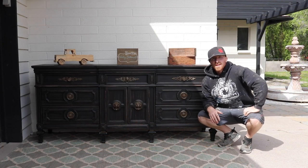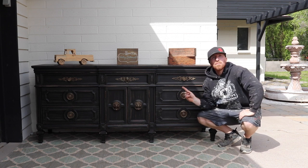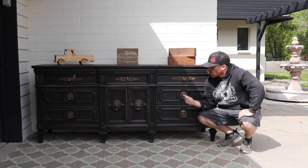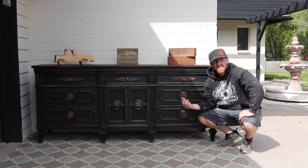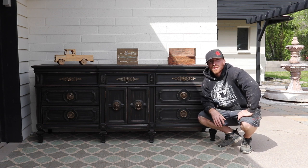Here it is completed — a nine-drawer large and heavy dresser. We painted it in blackout, the color blackout by Bear Priming Paint. We scuffed it up, gave it a vintage look, and after that, waxed it. Here's the final piece. I love the little lions on it — it's a pretty cool little touch.